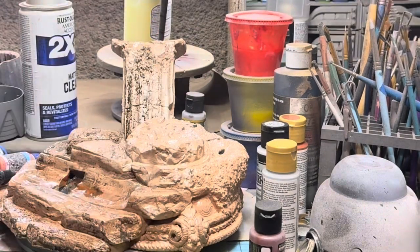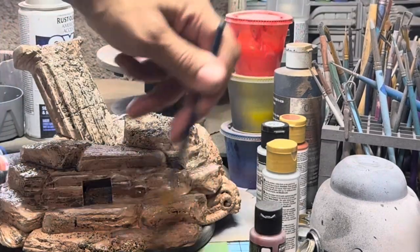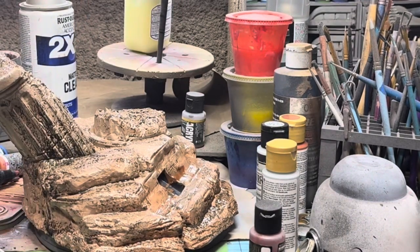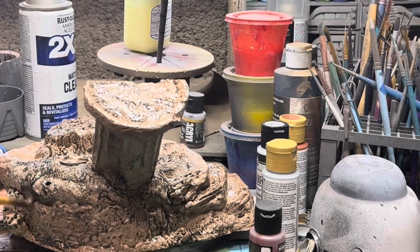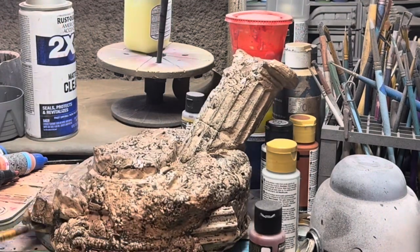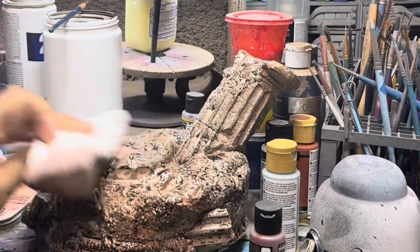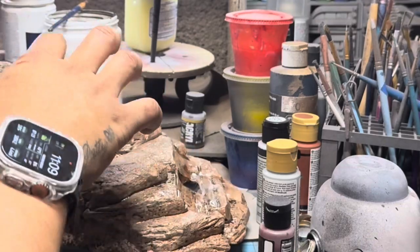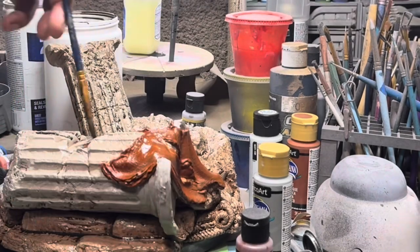Now that that's dry, I'm doing a black wash — giving those creeks and crevices, all the cracks and broken pieces, the dark wash first. Then I'll go back with a brown wash I made for a Luke Cage sculpture I did — I made a whole lot of wash and it's going to go pretty far. I put it in a jug right there. Wipe off the excess and look what you've got — when you go back and hit it with a dry brush, those are actually going to look like stones.